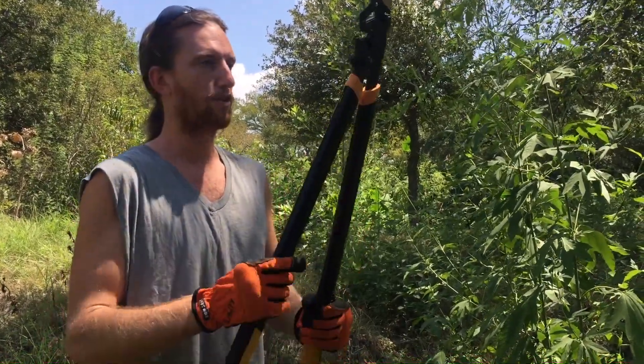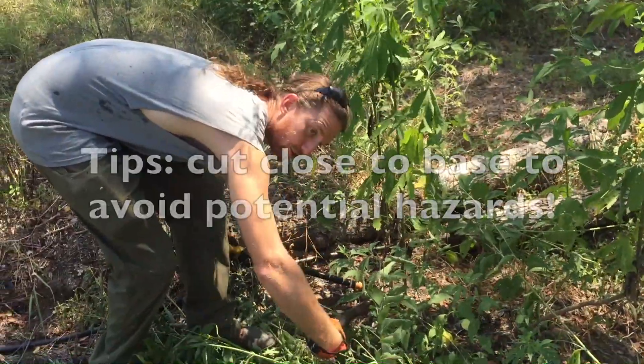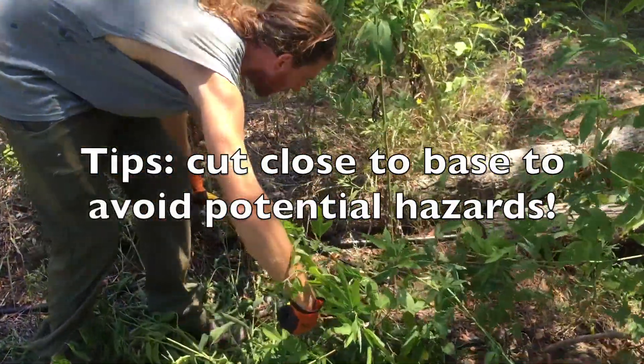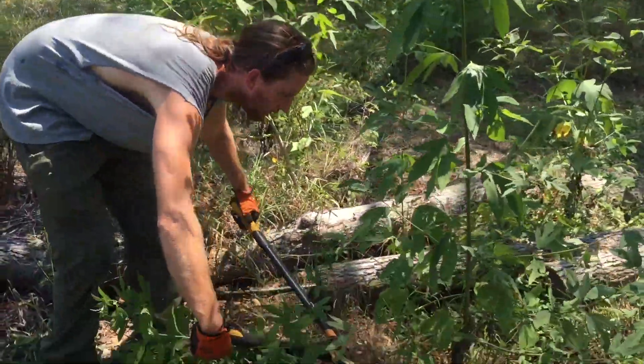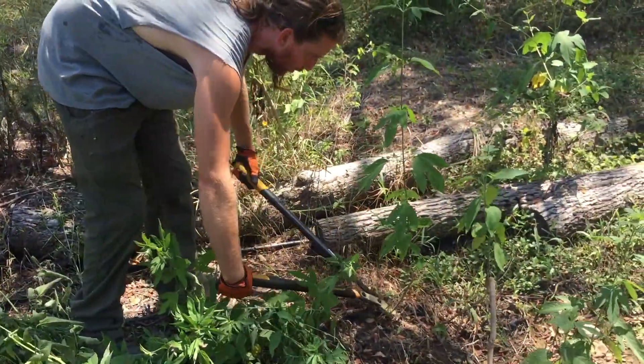The goal is to not have to move this very far. We're just using a pair of loppers, but you can use machetes or even hand pruners or whatever you want. I'm going to cut this off close to the base, because if you leave too much stem standing up, you're going to end up with something that could poke you if you're walking around barefoot or if you fall — it'll be kind of brittle, but it could still hurt.